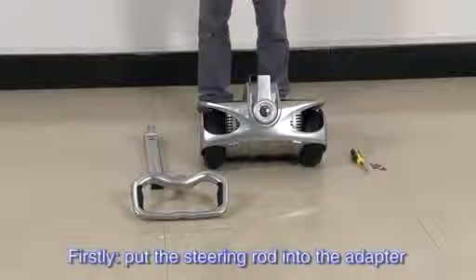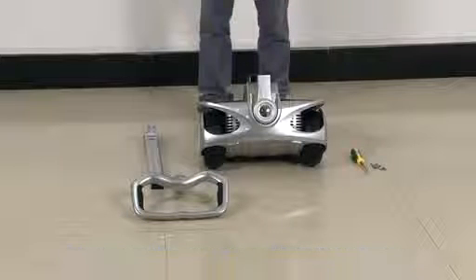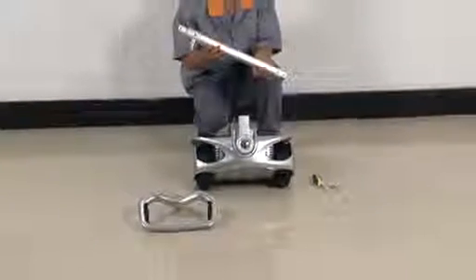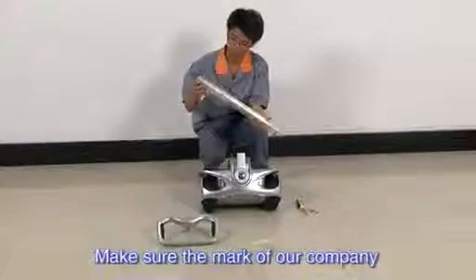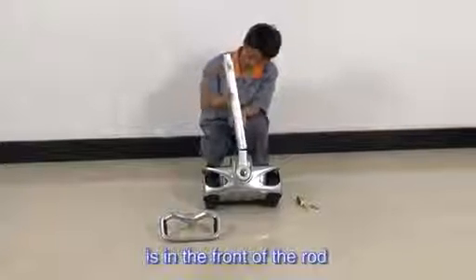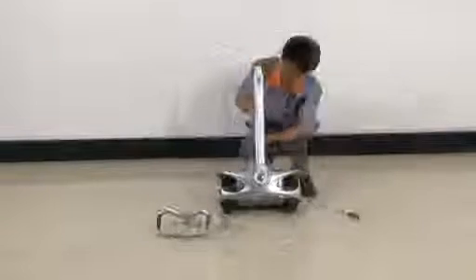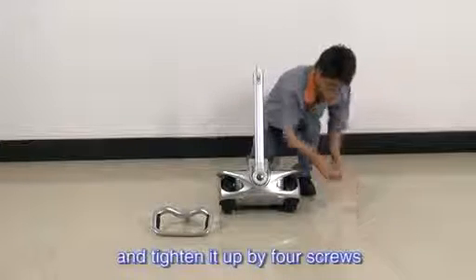Firstly, put the steering rod into the adapter. Make sure the mark of our company is in the front of the rod, and tighten it up with four screws.